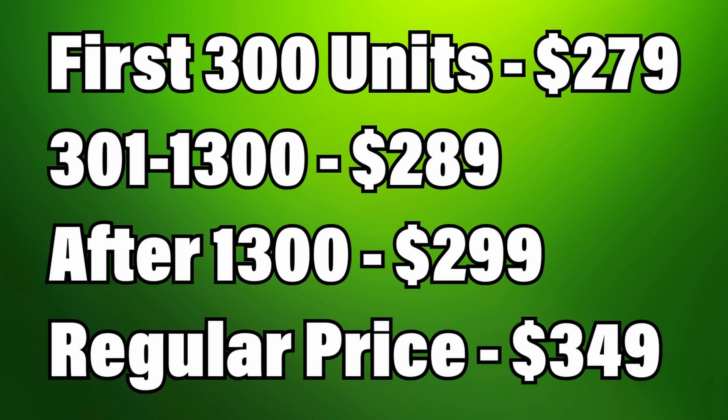From the 301st to 1300 units it's going to be $289, and then after 1300 units have been sold the price is going to be $299 — basically going up in increments of $10 for hitting those milestones. Then the regular price after the pre-sale is going to be $349.